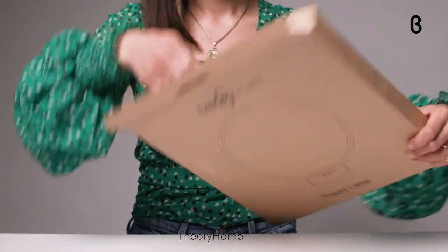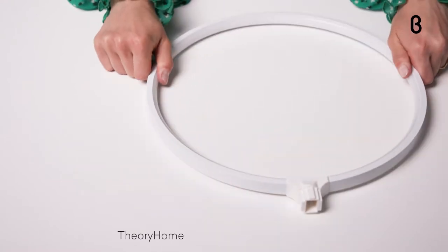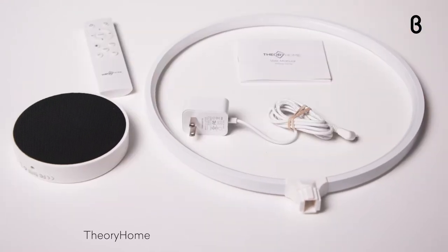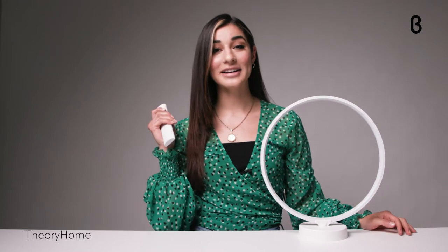Setup is super simple. Everything except batteries for the remote comes in the box, so we have the lamp itself, the lamp base, the remote control, power cord, and user manual. Once you pop the light into the base and plug it in, you are good to go — just hit the power button and voila.